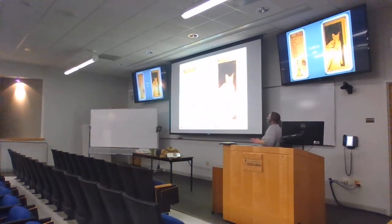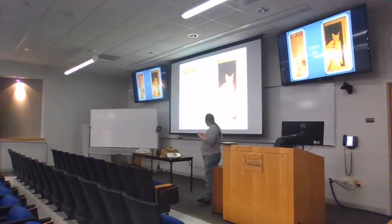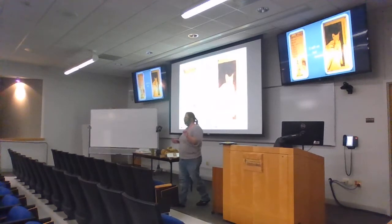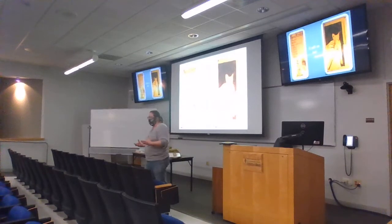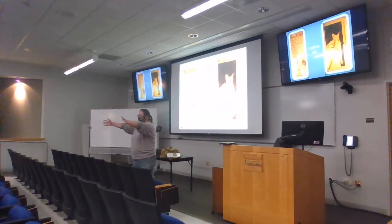Another thing I find interesting is the concept of a craft versus an art. There's not a very strong definition between craft and art, but people tend to have a concept of it. What's your concept of it? Volunteers from the audience.